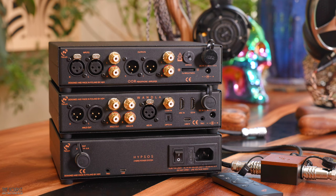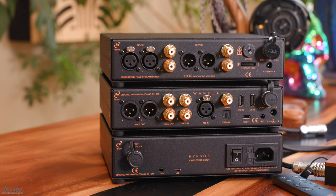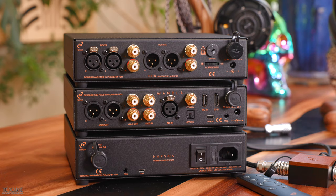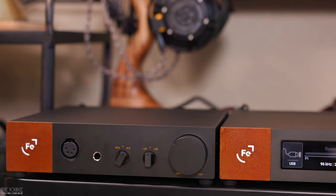Looking at the back of the Vondula, you have two balanced XLR outs, one set of single-ended outs, a set of RCA ins, an AES in, coaxial in, optical in, HDMI ARC in, I2S in, USB-C in, trigger connection, and of course the standard power cord in or the Hypsos power link port. I am puzzled by why so many audio manufacturers do not include all of these connection options in the premium DAC space in 2024, and I'm thrilled to see Ferrum not holding back, but pushing the bar forward.